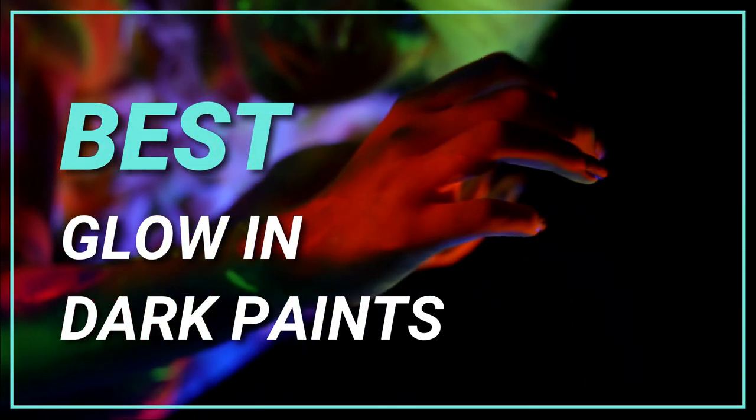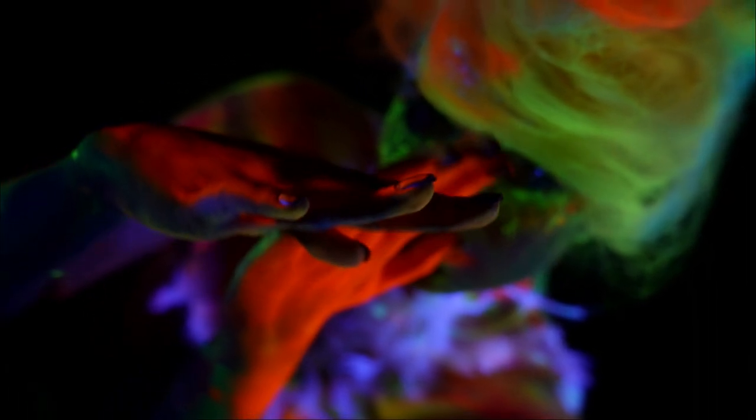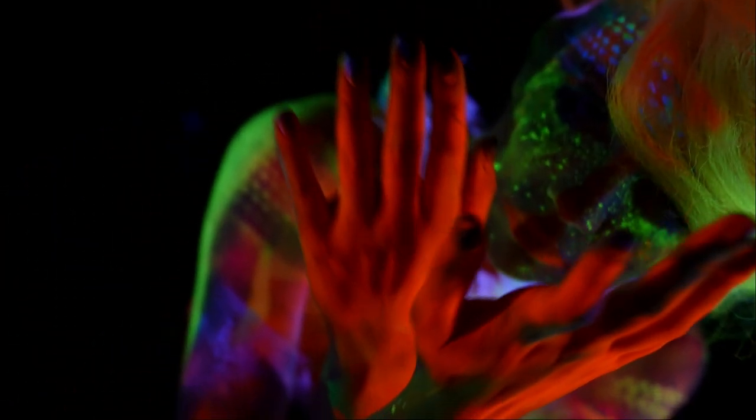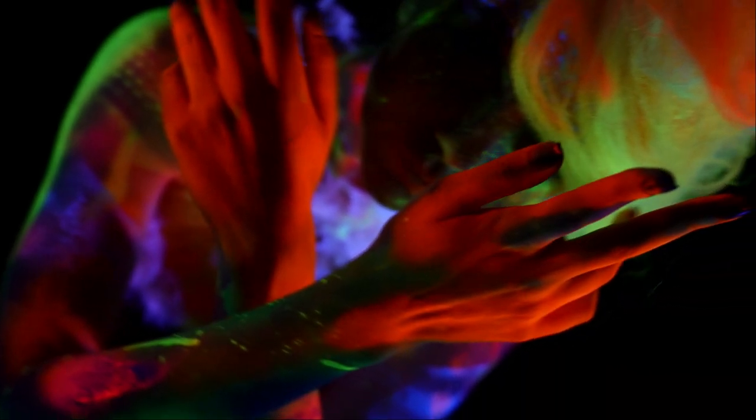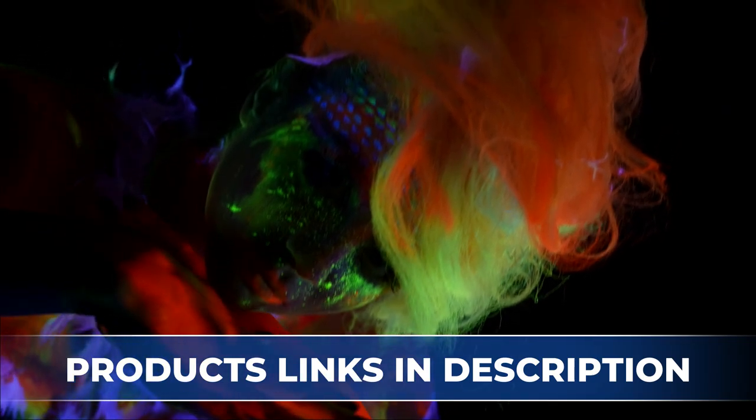If you are smart, there are no limits to your imagination and your accessories. To give it a little kick, we have rounded up and reviewed the best glow-in-the-dark paints. The product links are in the description. Let's get started.